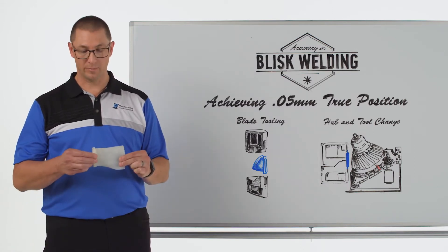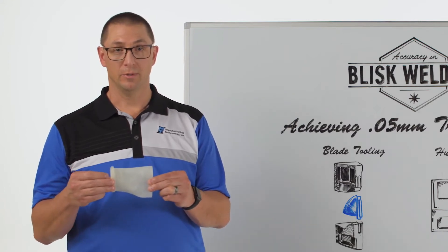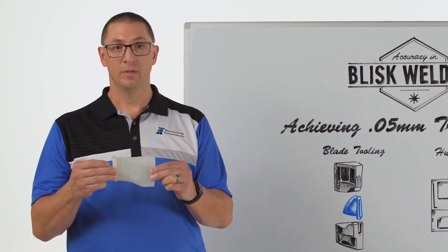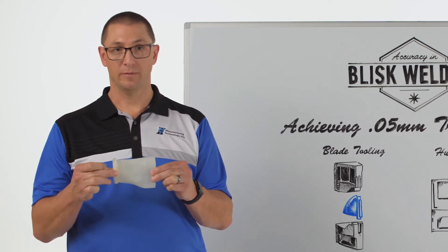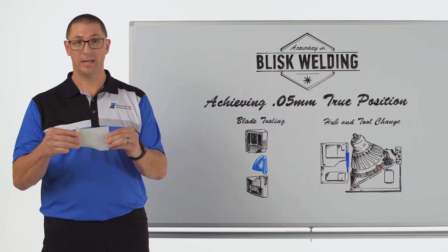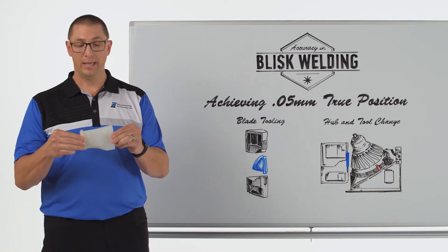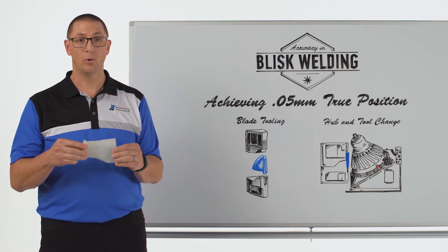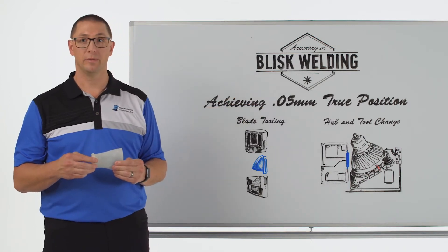The six degrees of freedom are: the upset direction — that's an easy one; the direction of oscillation of the blade; the side-to-side motion of the blade which is not part of the process; a rotational axis that I have to control; an angular axis; and an angular axis in this direction. Those are the six degrees of freedom that we need to hold in order to achieve a 0.05 millimeter true position.